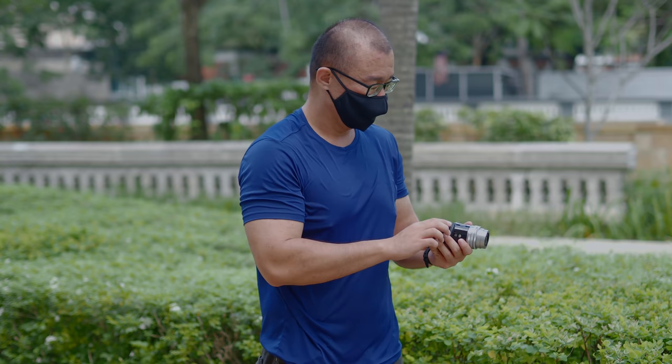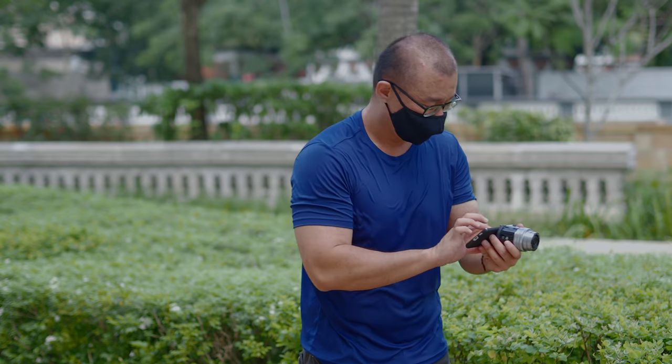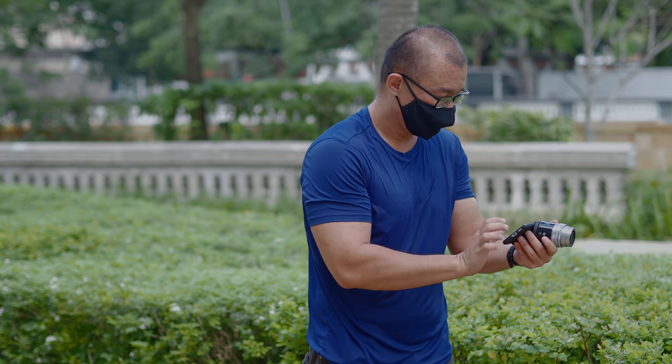We all know that camera sales are declining drastically year after year and the camera industry is shrinking. Smartphone photography is taking over whether you like it or not. The way I see it, the future of the camera business depends on how the camera industry can quickly evolve to adapt and coexist alongside smartphones. One feasible solution is to create a modern system that you can attach to any smartphone and use to take photographs. I think the Olympus Air presents that opportunity, and I believe with a little bit of tweaking and improvement, this can be the future of photography.